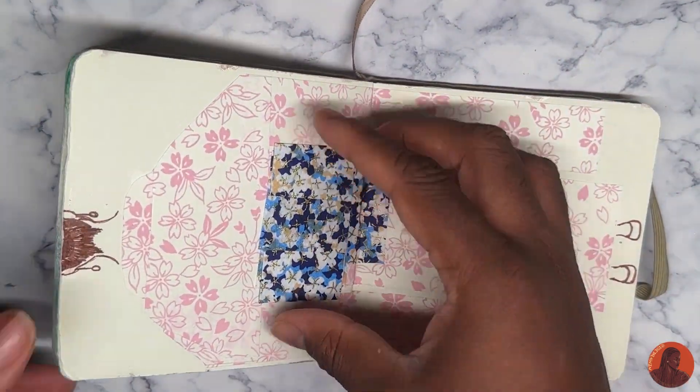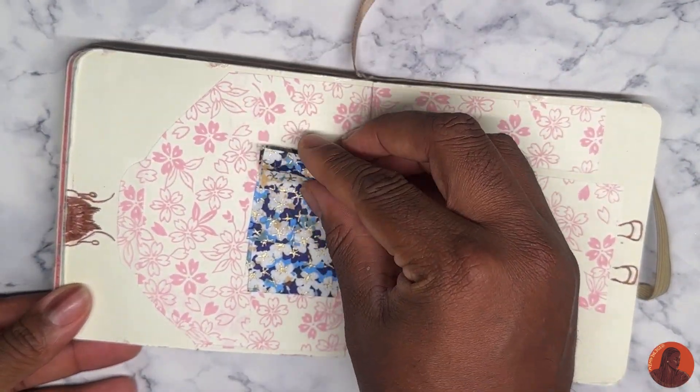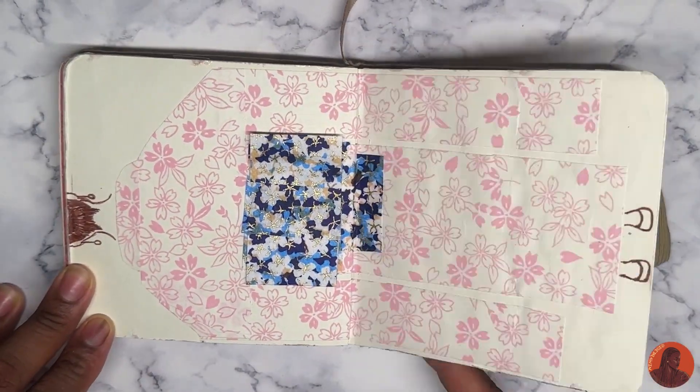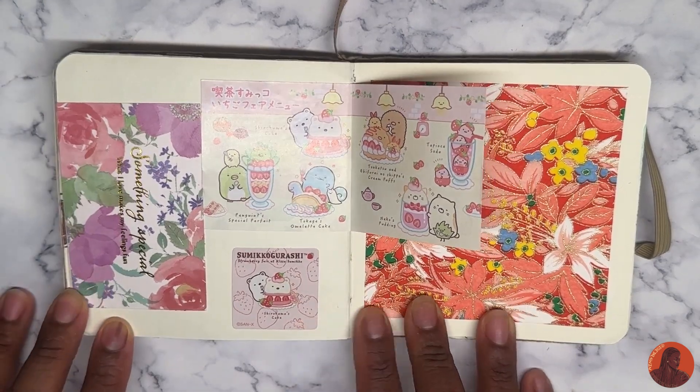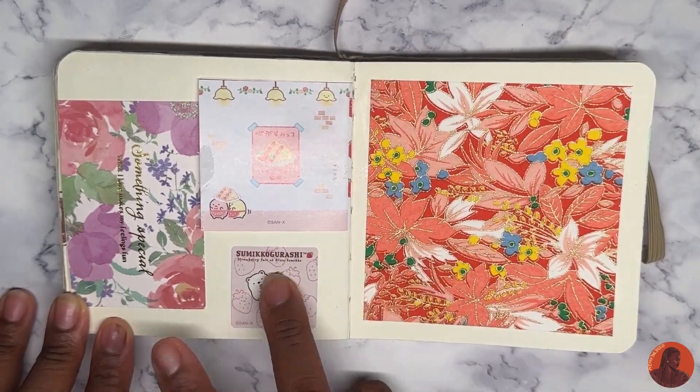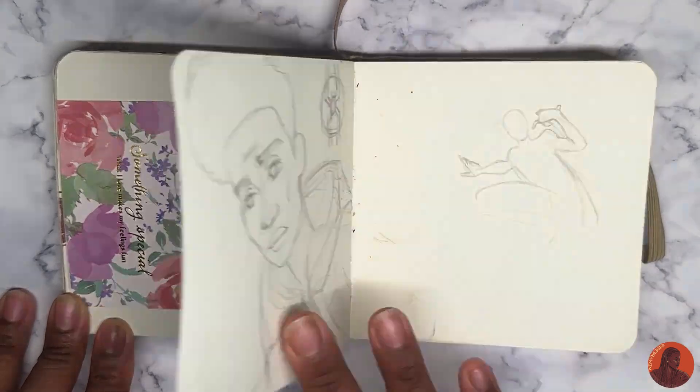At some point I just started playing around. This is supposed to be like a pop-up page, but I messed it up because I squished it. Just another random page with a really pretty pattern, some stickers, and whatever.